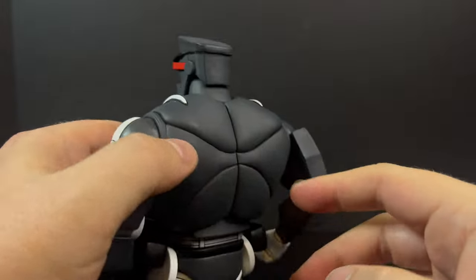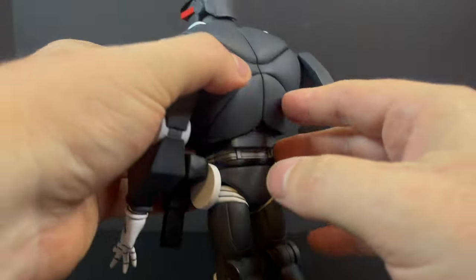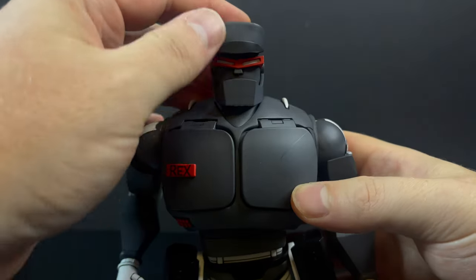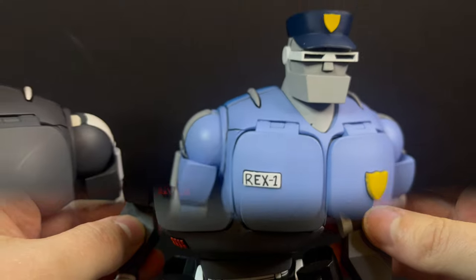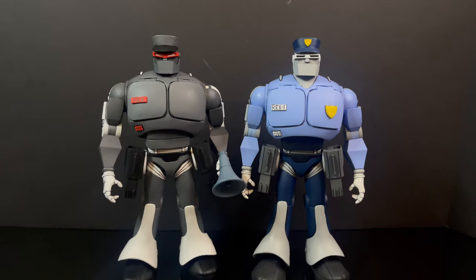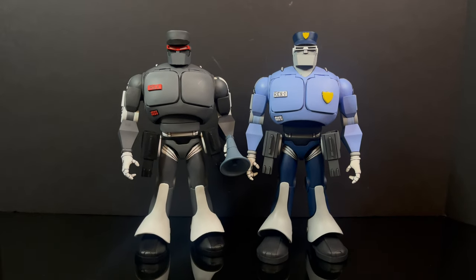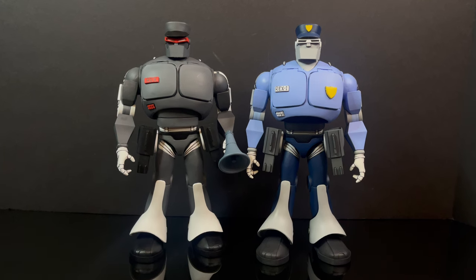Not a whole lot going on on the back. Just try and keep the scratches minimal — don't let him knock into other things, and do be careful when you're cutting the twist ties and getting him out of the box. This is the same exact figure as the prior released Rex 1; the colors, the head portrait, and the name plate are really the only differences.